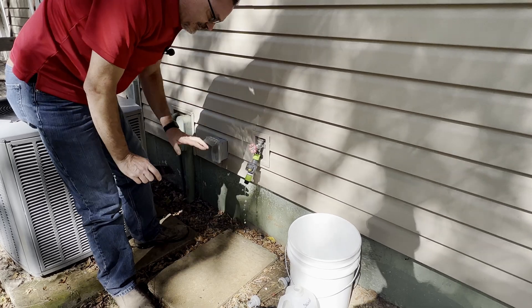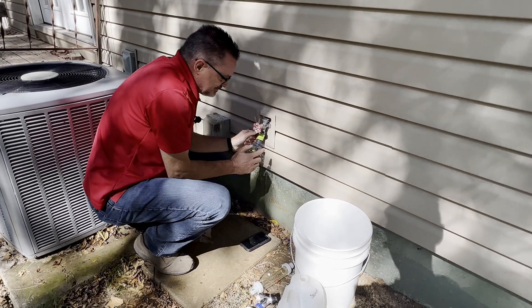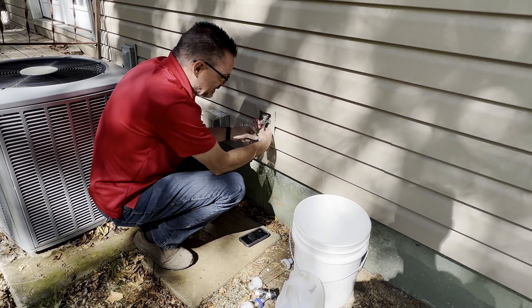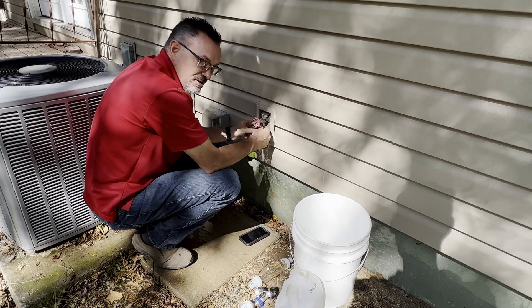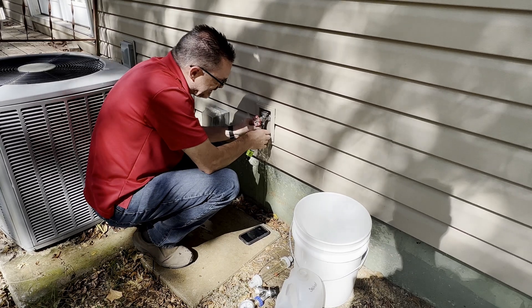In this case, it's going to tell me that I'm getting 5.6 to 5.7 gallons per minute. That's a really easy way to do it, but you do have to spend $25 to get the meter. You could put this on the end of a water hose and see how much water you're getting to water your garden, a yard sprinkler, those types of things.